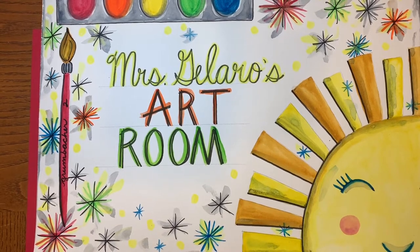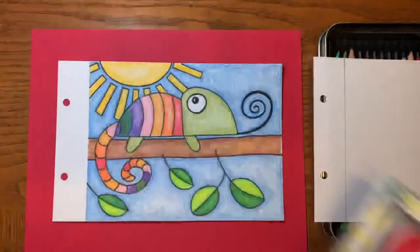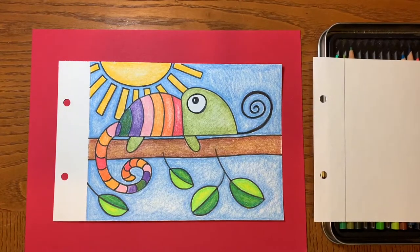Hi! Welcome to Mrs. Jolero's art room. Today we're going to be drawing chameleons.